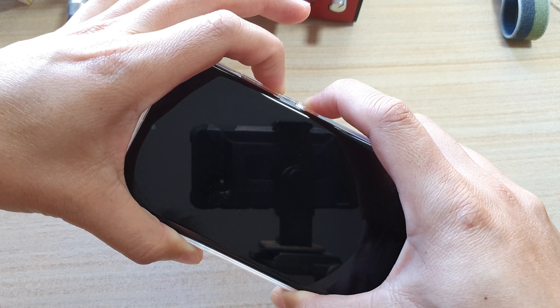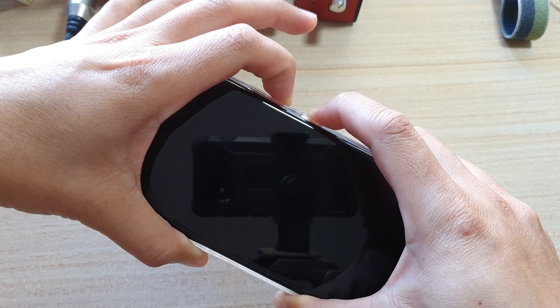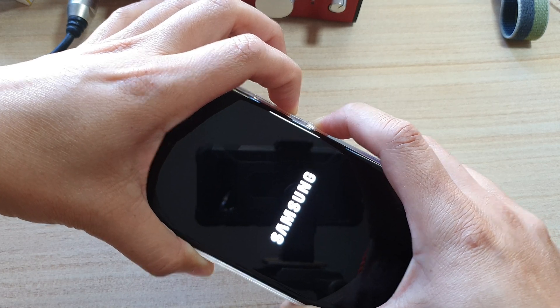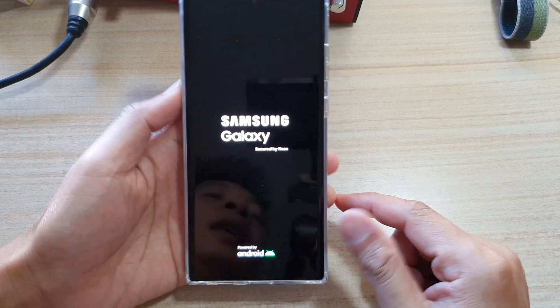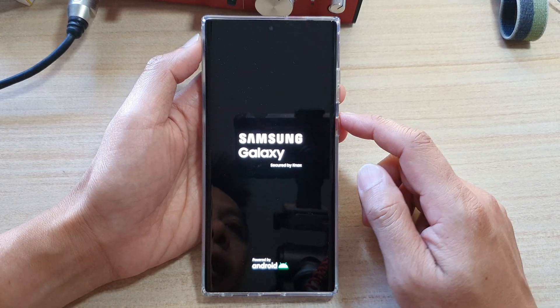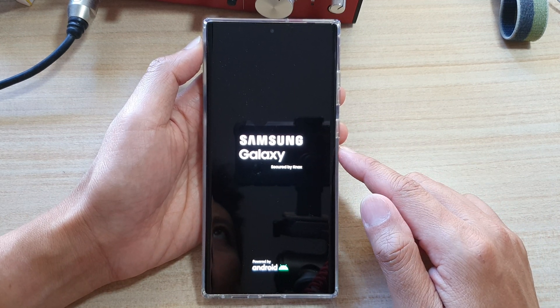Once you see the Samsung logo, let go of all the buttons. Continue to hold for a few more seconds until the logo appears, then release. That is how you force restart an unresponsive frozen screen. Thank you for watching.